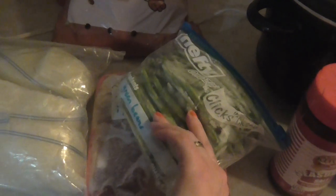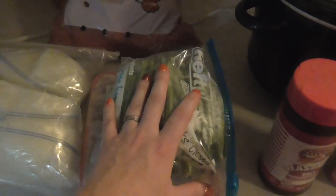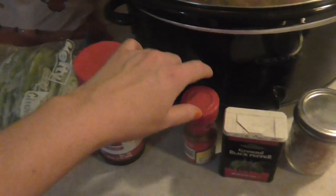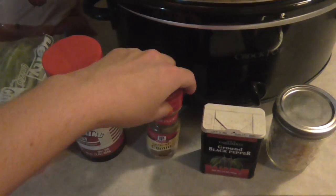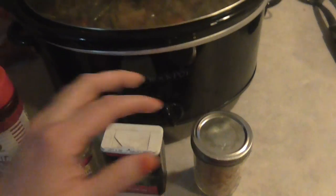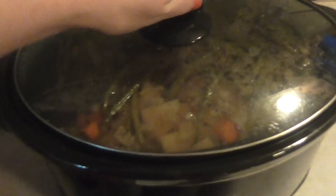I also use some green beans that I froze — these are ones I got from a co-op. And then you can put in whatever spices. This one has seasoning salt, some cumin, some black pepper, and minced garlic. You just season it to taste, to whatever type of flavor you want.